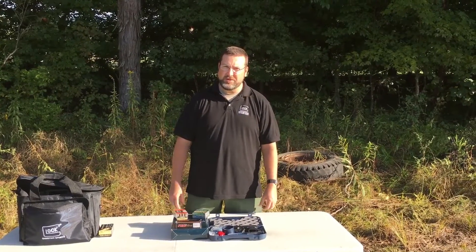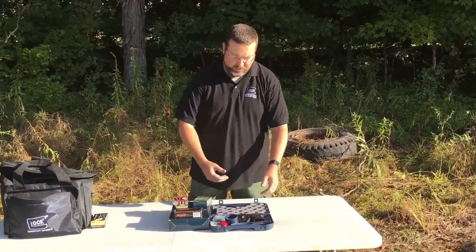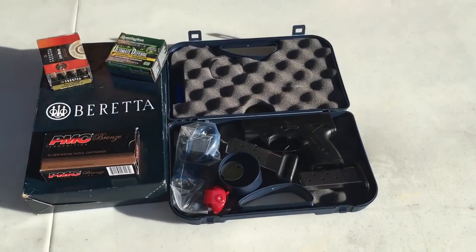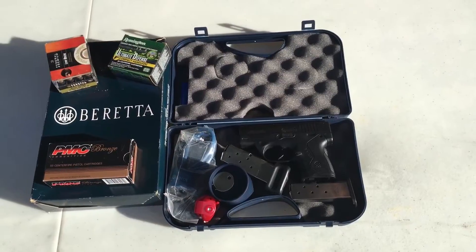Today on Gunslinger Firearms and Gear, we're going to do a review on a Beretta Nano. It's in 9mm. Got a variation of ammunition here for it.